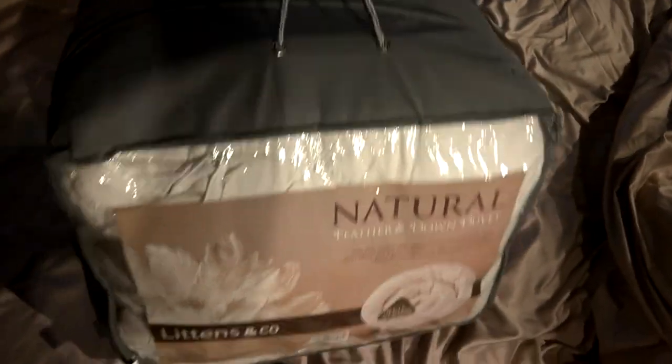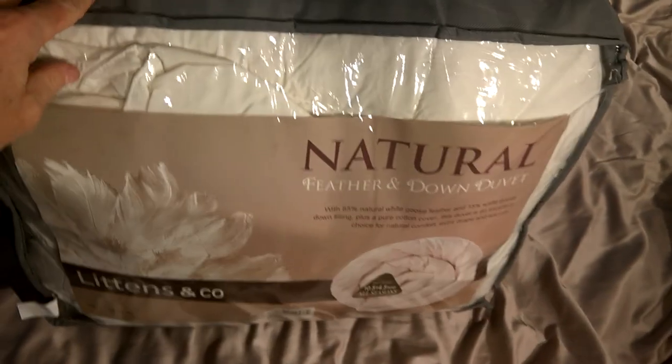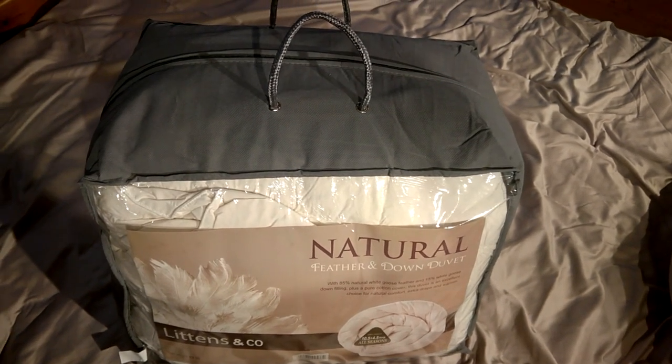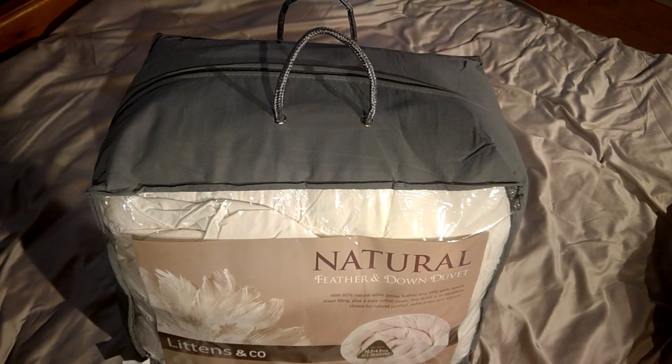So this is what it comes in — a nice big carrier bag. There's a fair bit of weight to this as well. So we're going to unpack it now and put it into the duvet cover.